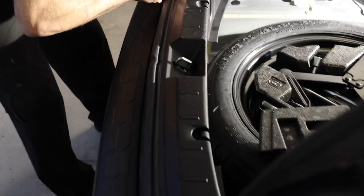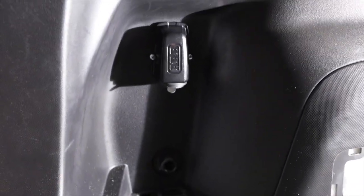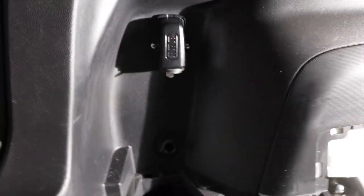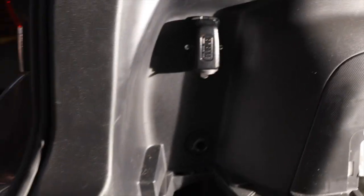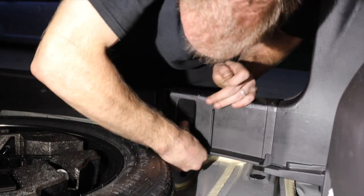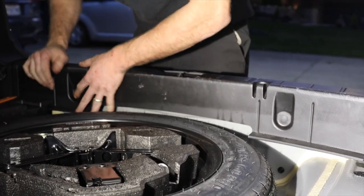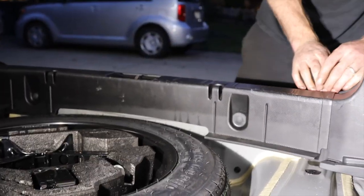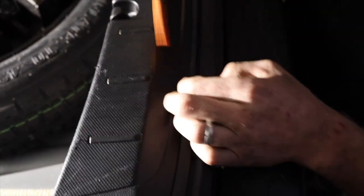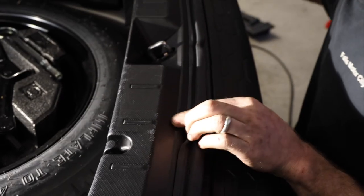Now we're just reassembling everything. Be real careful with this trim piece - it just pretty much snaps back in. Here is the final product - nice and flush mount. It is upside down, so you're going to have to finesse your way to get in there, but it's going to be a nice secure fit and we have good power. There are two parts to these clips - a white part that goes into the body mount and these little plastic trim pieces. When we took the piece out the white ones went flying - we were able to find them under the spare tire and just pushed them back in. Now we have to get the weather stripping up and over the trim so water doesn't leak in. Be careful, don't use sharp tools - it's rubber.